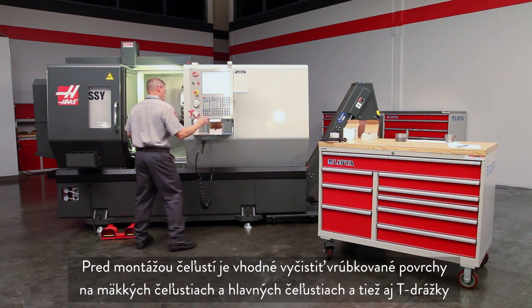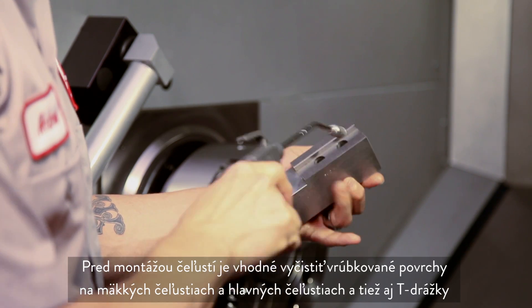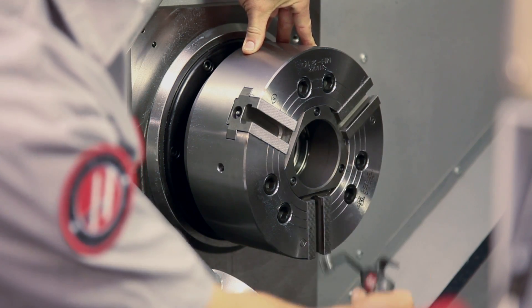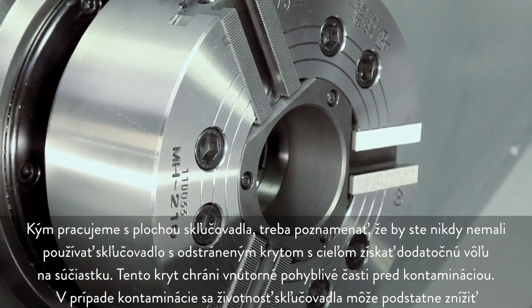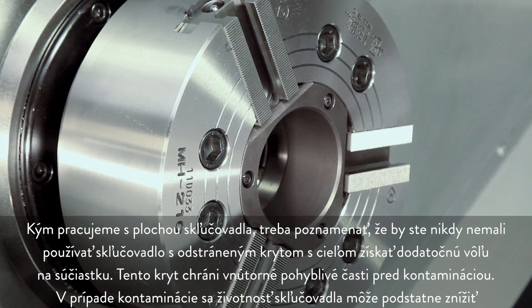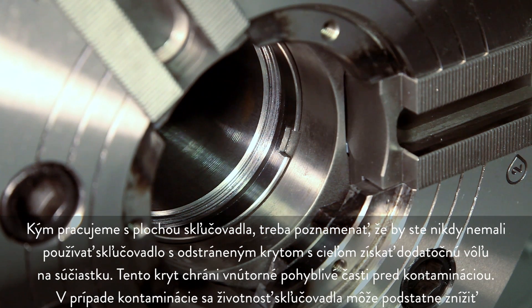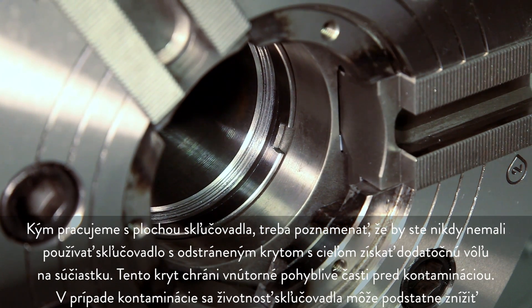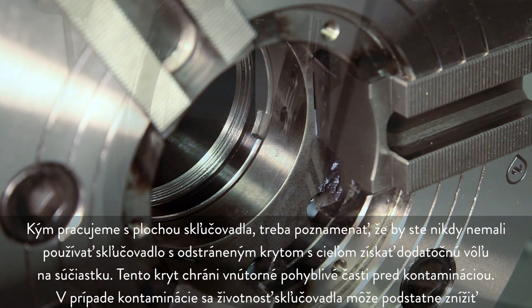Before we mount the jaws it's a good idea to clean the serrated faces of the soft jaws and master jaws and the T slots as well. While we are working at the chuck face, it is worth noting that you should never operate the chuck with the cover plate removed in an attempt to gain additional part clearance. This cover protects the internal moving parts from contamination. If contamination occurs, chuck life can be significantly reduced.